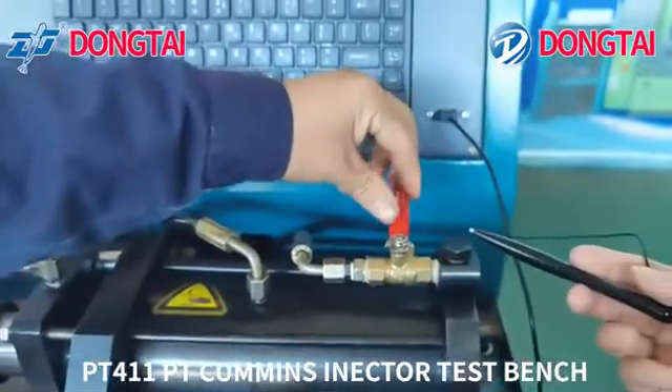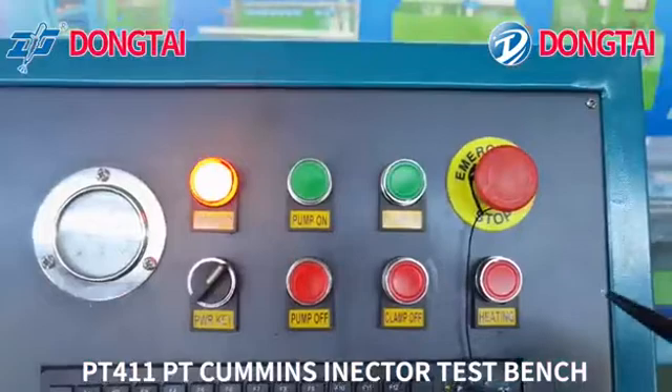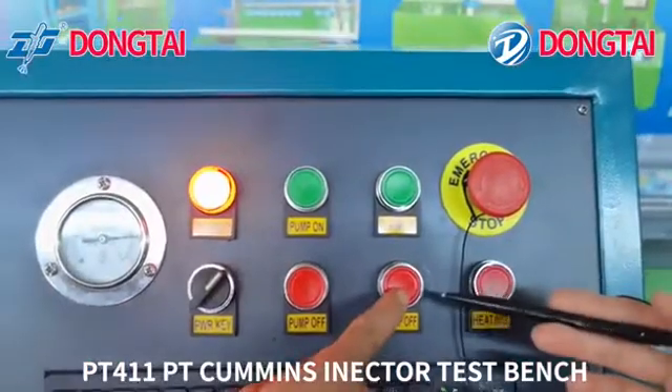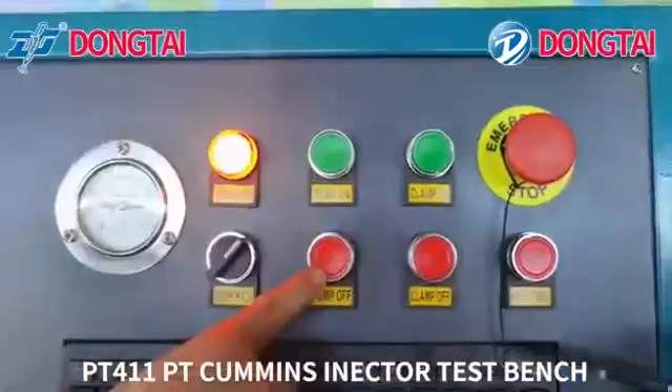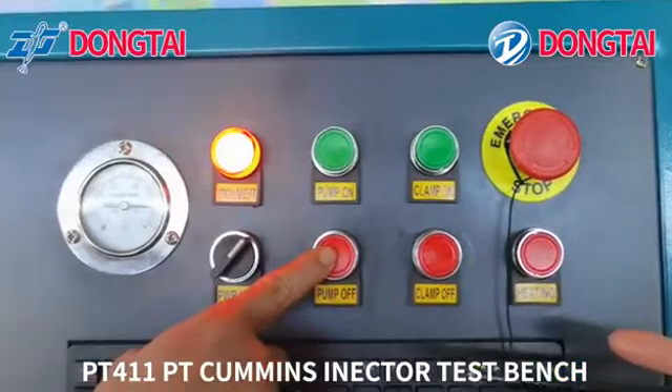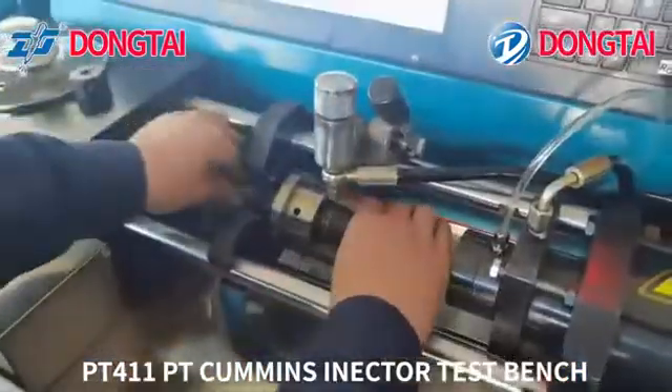Close the valve. Turn off the clamp and turn off the oil pump. The disassembly is complete.